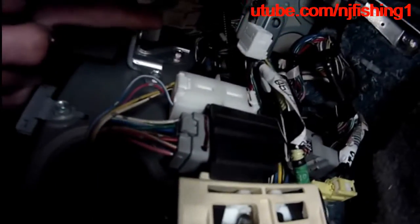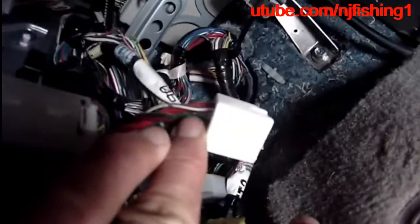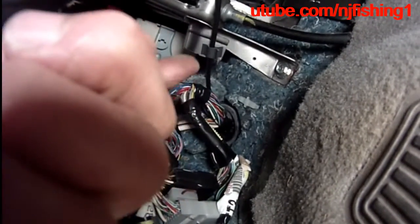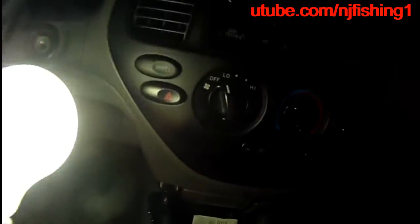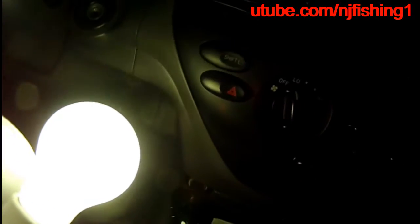I'm not going to interfere with any of these wires because I don't know what they're for. I'm just going to run a wire through that hole with a fuse to connect to the 12-volt battery separately, without interfering with any of these wires. And I'm going to install a rocker panel switch right here.